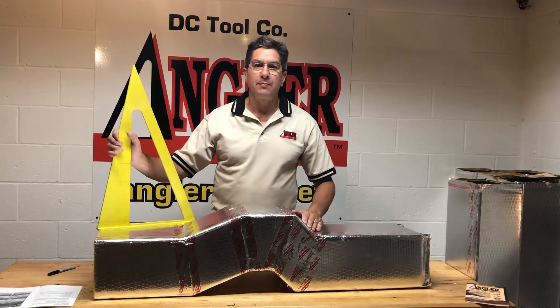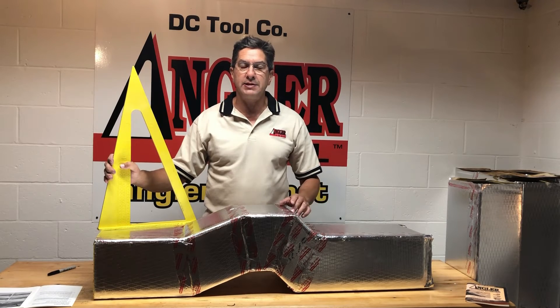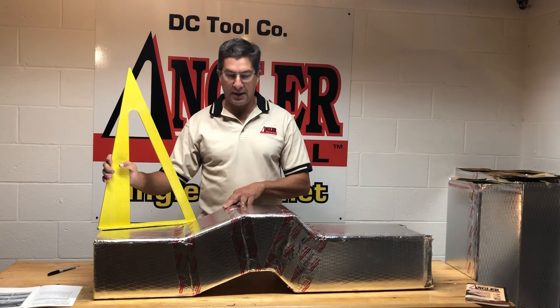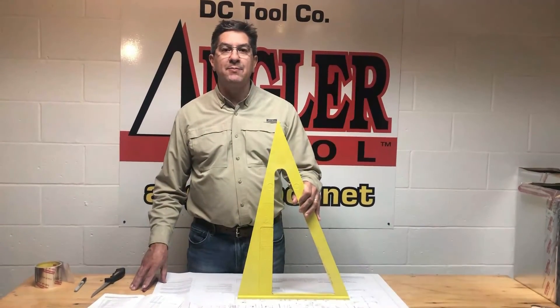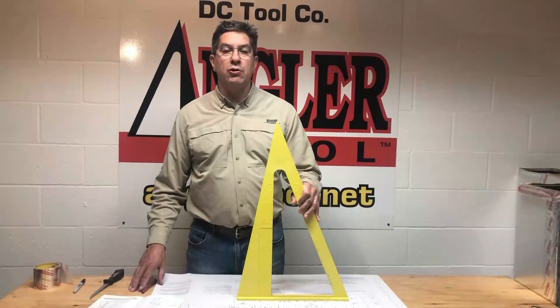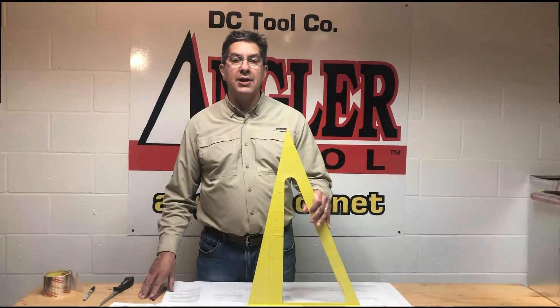There you have it — a double offset using both the 22.5 degree side and the 11.25 degree side. Thanks for checking in. Remember to hit subscribe and check out our new videos on our website anglertool.net.